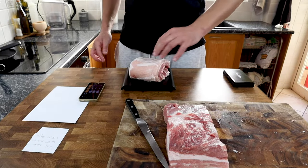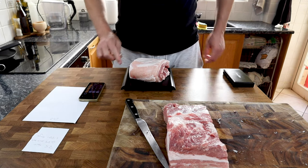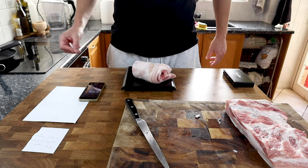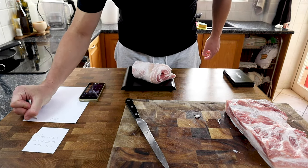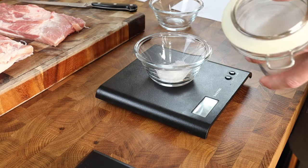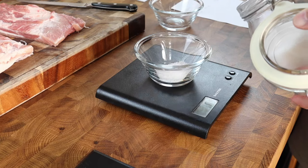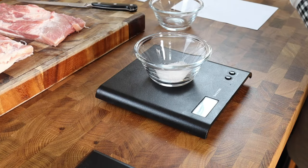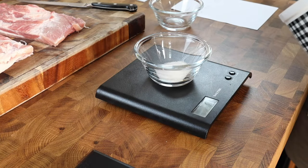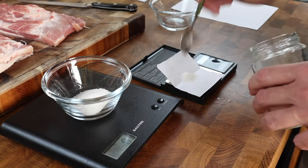We're going to be doing an equilibrium brine, which means it's going to be extremely accurate and both pieces of pork will be treated the same way. It's very important that you weigh these and make a note of their weight. For the nitrite cure, my piece of pork weighed 652 grams. I need 2.5% salt which is 16.3 grams, 1.25% sugar which is 8.15 grams, and 0.25% of the nitrite salt which is 1.63 grams.